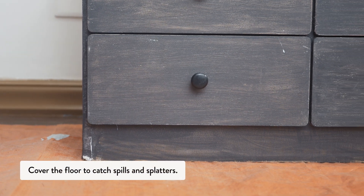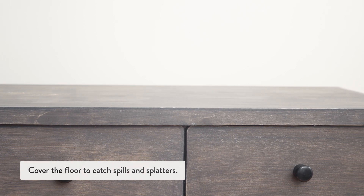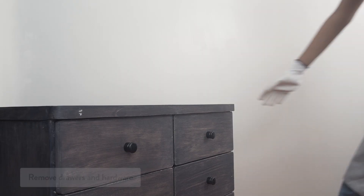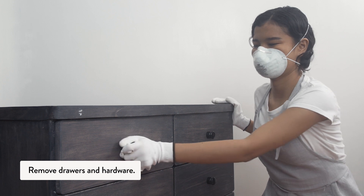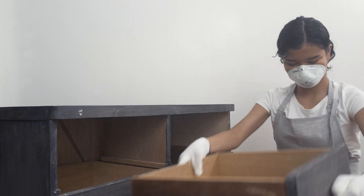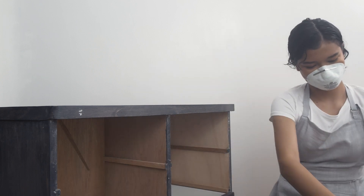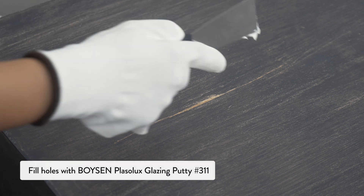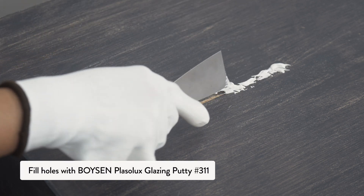Before we start, remember to cover the floor to catch spills and splatters. Remove any old hardware. Fill holes with Boysen Plazo Luxe glazing putty and let it dry overnight.